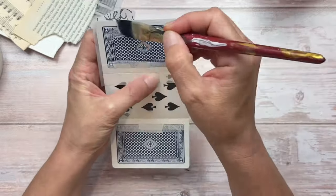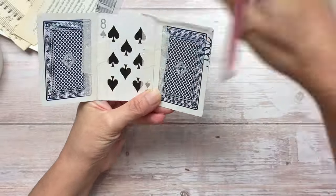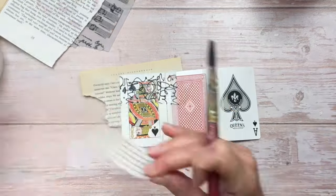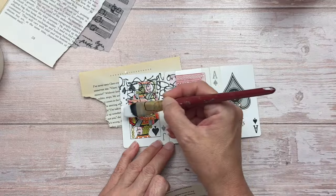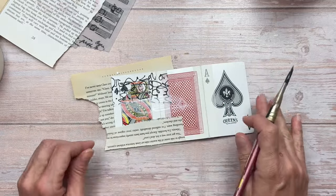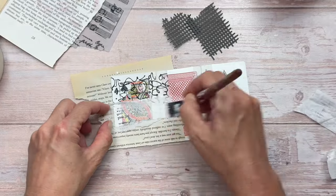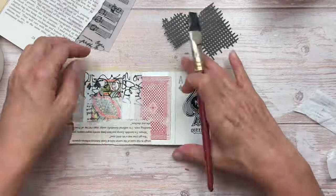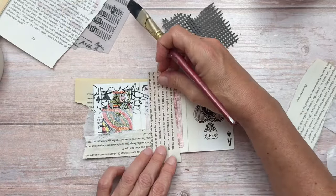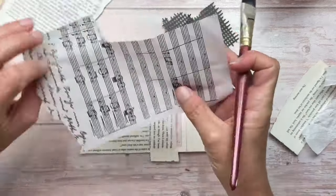I find this part very therapeutic. The tissue paper I'm gluing down now with the scribbles, and the tissue paper with the music sheet print and cursive handwriting, are available in my Artstacks kits — I'll put a link in the description box below. I'm using tissue paper so that the card designs can shine through, and also some solid papers which are old book pages. A really good way to get rid of scraps. I'm using Mod Podge to attach everything and adding a layer of Mod Podge over the collage paper.